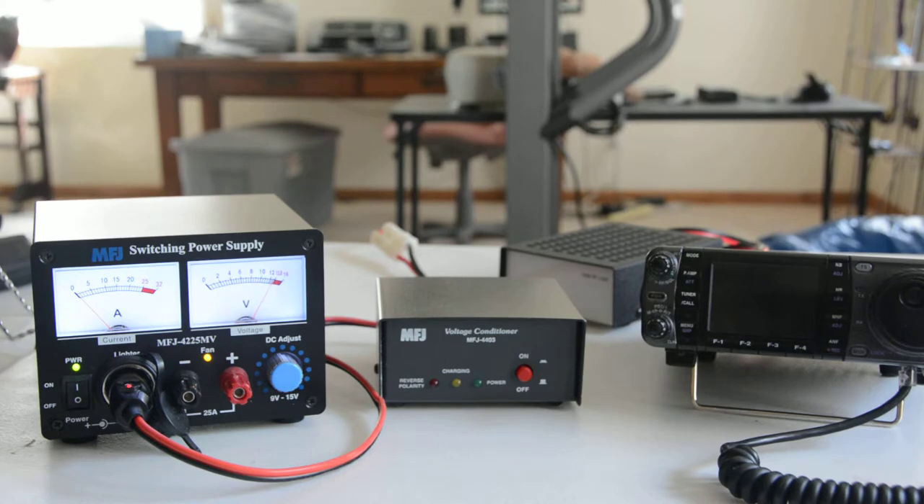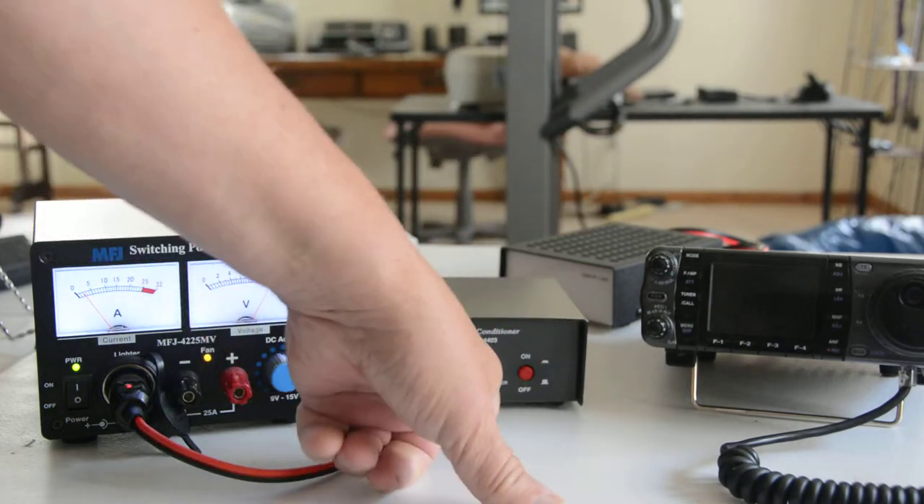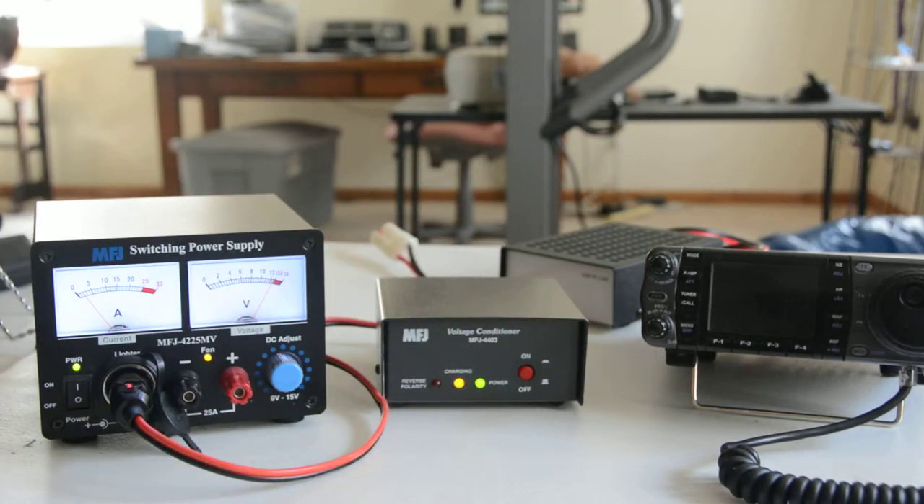We'll turn on the power and now we'll turn on the conditioner. The charging light is lit — wait for it to finish charging. I was drawing about an amp. It takes about a minute or so for it to charge.